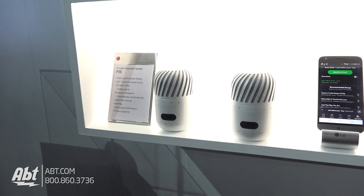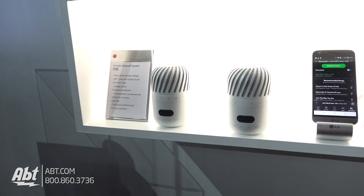The other models over there do not float — those are just standalone speakers. This is the particular model that's going to float. The PJ6 does not float; it has the radio attachment.